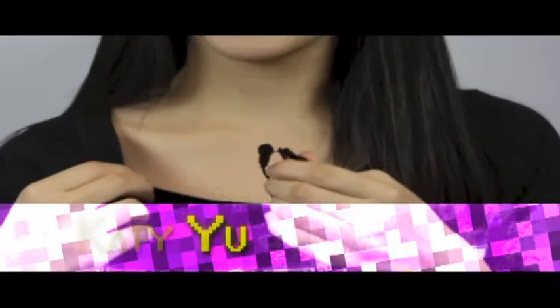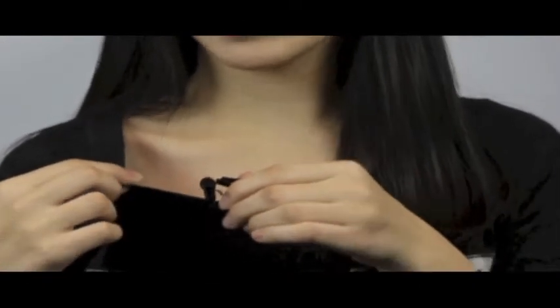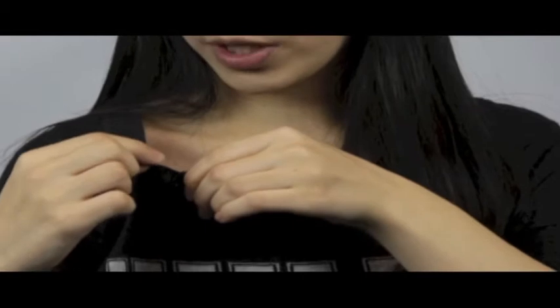This is the clip-on microphone, so ask your subject to clip this on his shirt. When they clip on the microphone, make sure that it is facing outwards and towards their voice.